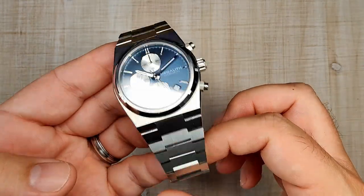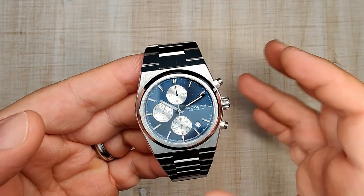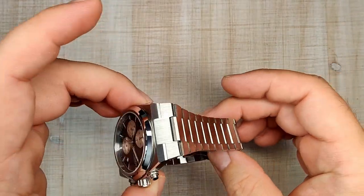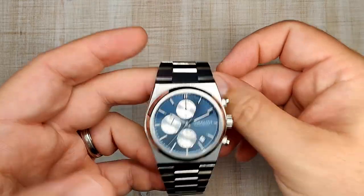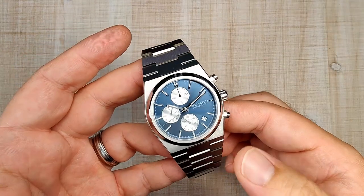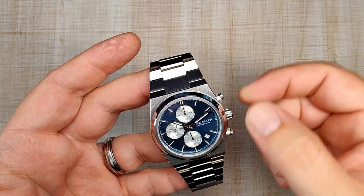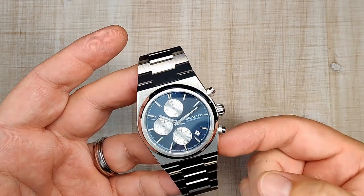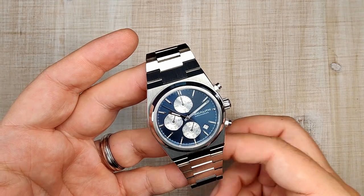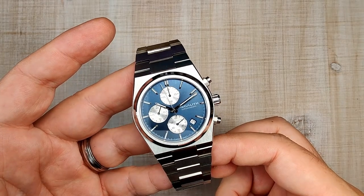The watch case and bracelet are made of stainless steel. They don't mention 316L specifically, so I'll just say stainless steel. It has a sapphire crystal, a push-pull crown, screw-down pushers, a screw-down case back, 100 meters of claimed water resistance, and it's powered by the Seiko VD57 quartz chronograph movement, which we'll talk about in a bit.